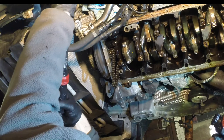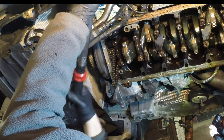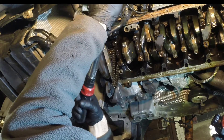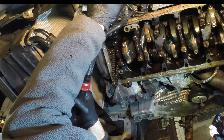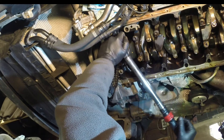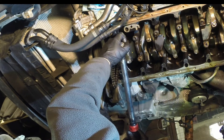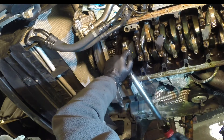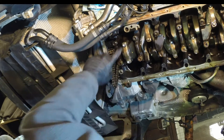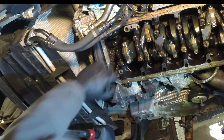First step, you gotta get your torque wrench and hand tighten the bolts. The first setting is five newton meters. You want to switch in between bolts so there's even pressure on both sides.